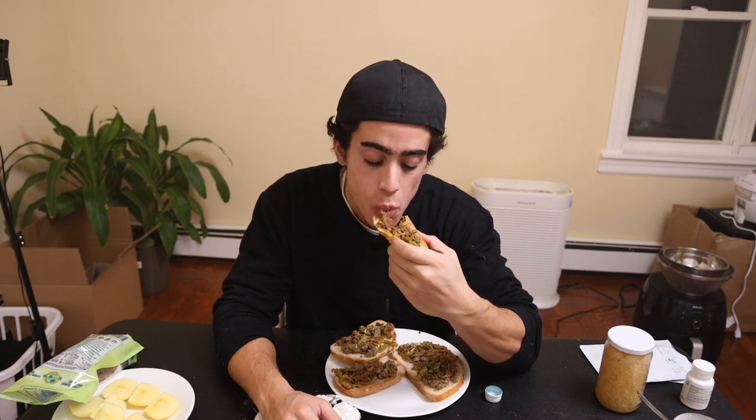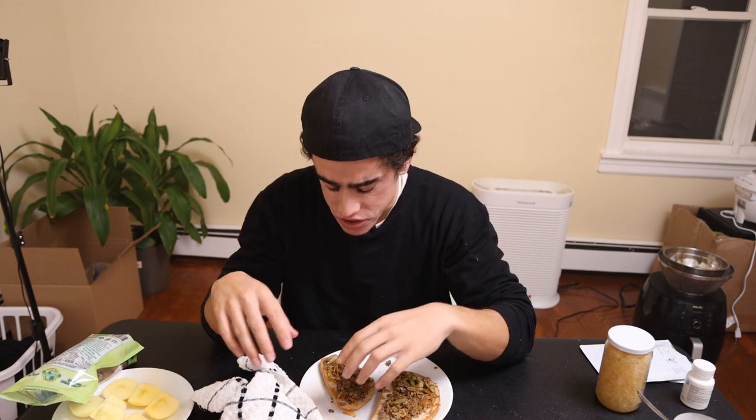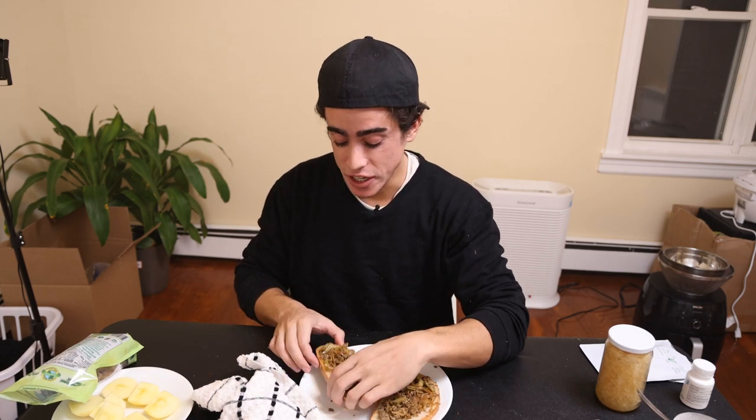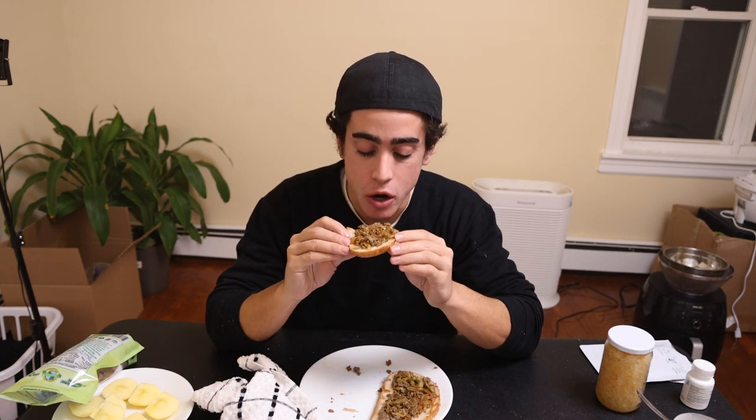Moment of truth — we've got some Italian-style bread with the sausage and peppers on top. I have basically no spice tolerance. It's delicious but there's a little Calabrian chili in the sausage. I didn't think the pepperoncinis were spicy, but turns out they are spicier than I thought. I'm going to have to make this with just onions next time because I can't do any spice at all. It's so good though!